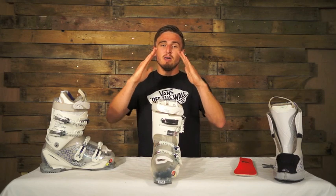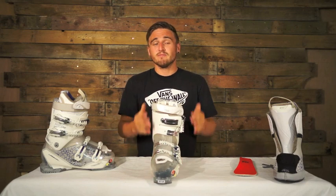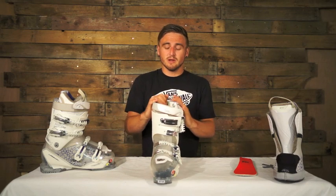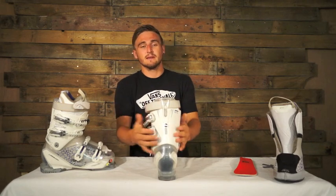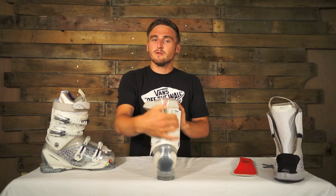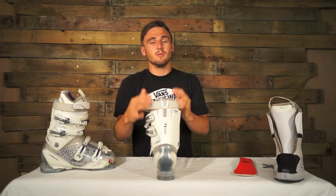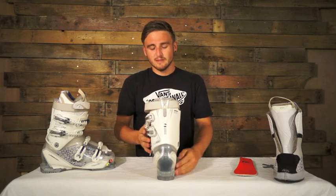On the side you've got your dual cantings, so if your legs feel a little bit off you can straighten them up, reduce the pressure points on the side of your feet and stop you from catching your edges. On the back of the boot you've got your softer and stiffness setting. On the softer setting it'll go down to an 80 flex, a little bit more comfortable, a little bit more give in it. If you put it up to 90 it goes a bit stiffer if you want to get a bit more aggressive.